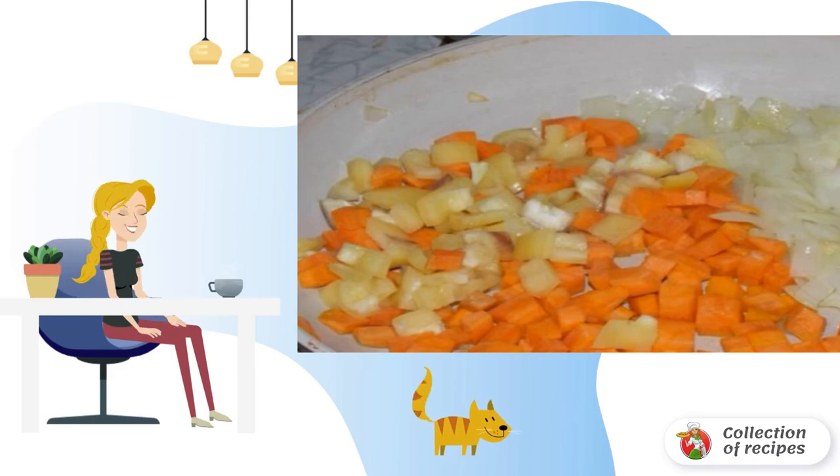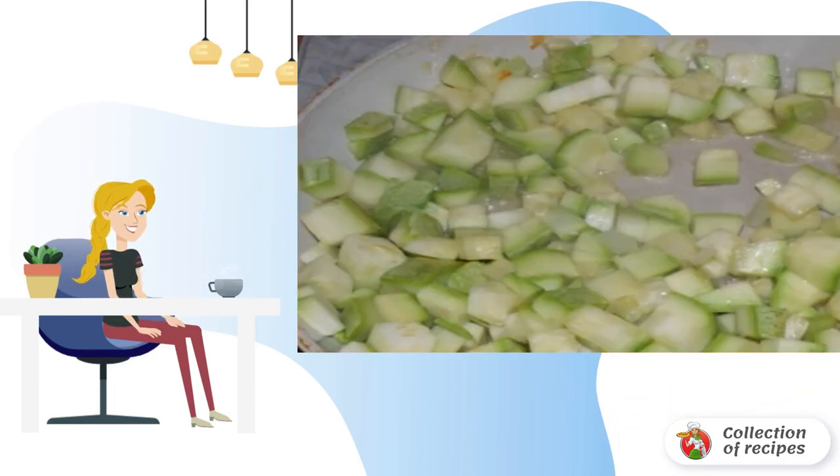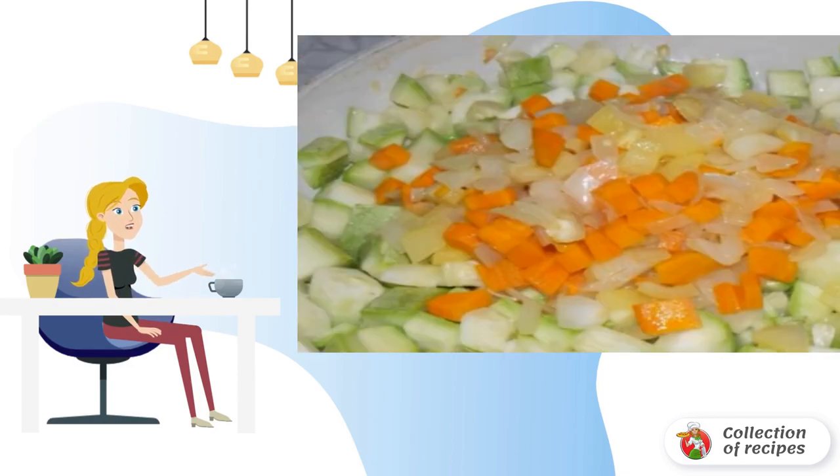Fry the onion in a frying pan, then add the carrots and pepper. Fry until soft, then put the vegetables in a separate bowl. In the same pan, simmer the zucchini until transparent. Then add the already fried vegetables to the zucchini.